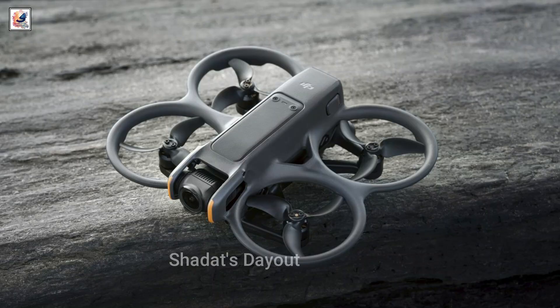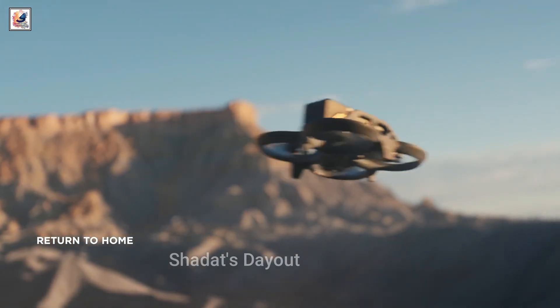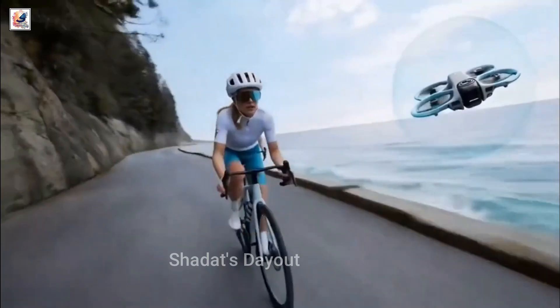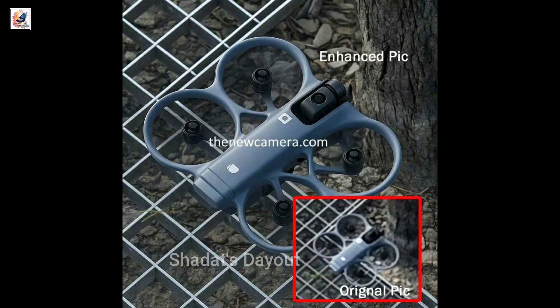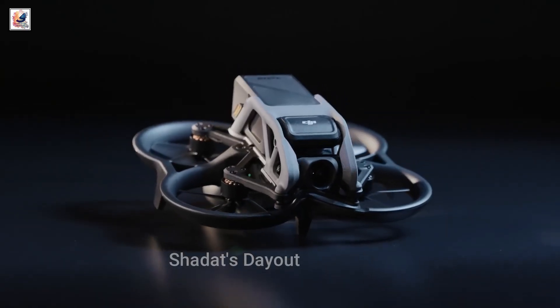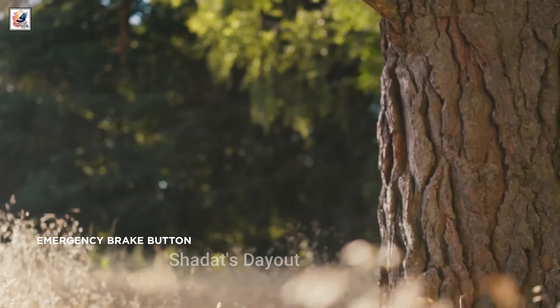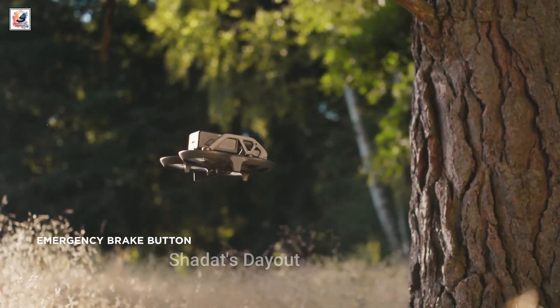The DJI AVIDA 360 will capture 368K video from larger twin 1.1-inch sensors, probably with the same specs as the DJI Osmo 360, but can also be flown as a normal FPV drone. With the touch of a button, the 360 camera turns to frontal view right side up, and you will be able to fly it like any other DJI drone.